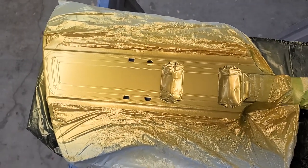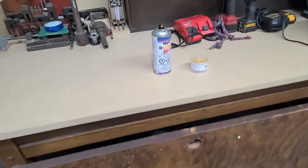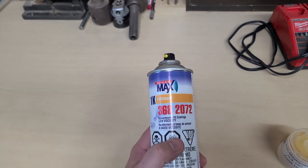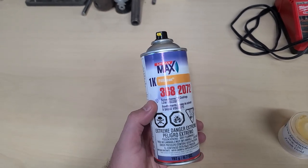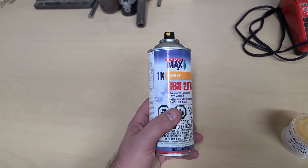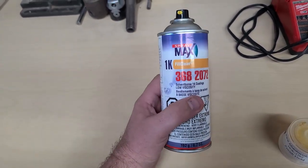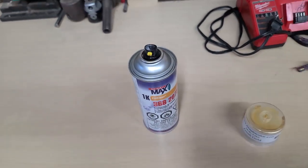Not fully cured but dried to the touch. What I'm using is called Zenith Gold by Spray Max 1K. This stuff works really really nice. I haven't had any problems whatsoever using the Spray Max product. It beats the hell out of paint you get from Home Depot, Rust-Oleum, or Menards. I've used the primer, the 1K paints, and the 2K clears and it's all worked out really really good.